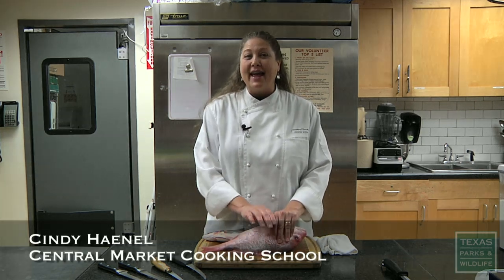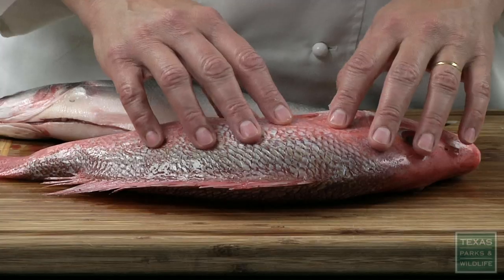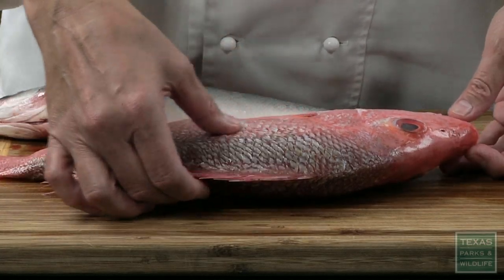Hi, I'm Cindy Hanel. I'm a chef instructor here at Central Market and an avid angler. I do freshwater and saltwater fishing, and I'm going to show you how to take care of your catch after you get it back in, how to fillet your fish, and then freeze it.